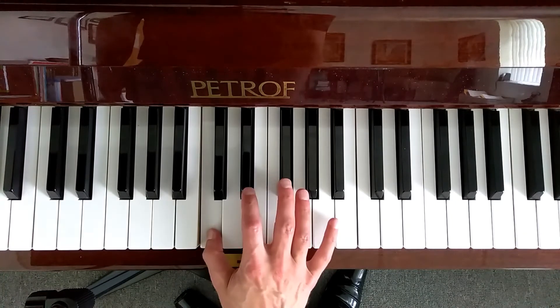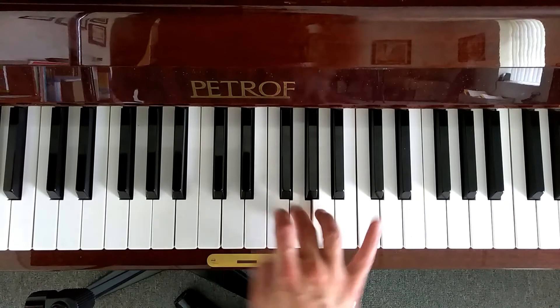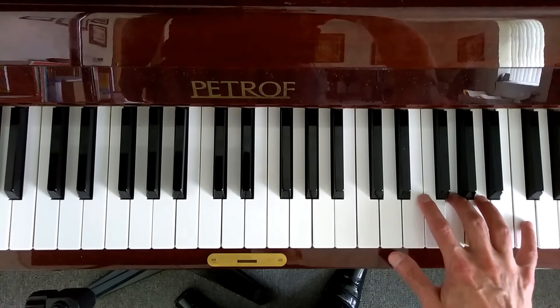Right hand: finger one will be on C, two on E flat, three on G, one on C, two on E flat, three on G, five on C.